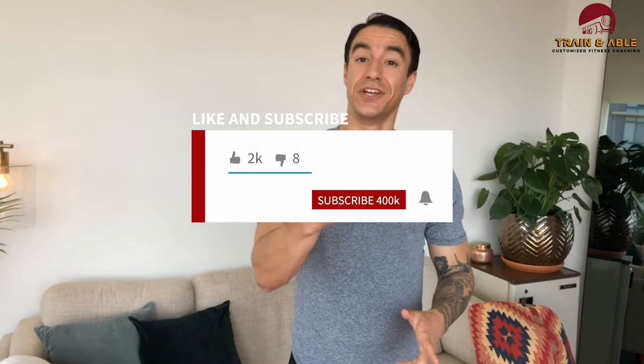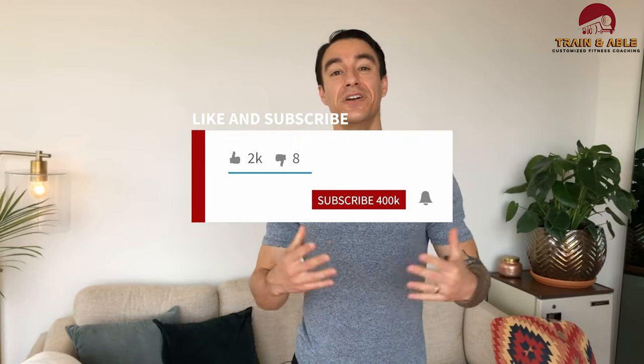Hope you guys enjoyed this home workout on this lovely Monday. Hit it hard, have fun, get sweaty, don't die — and I'll see you guys tomorrow for our home workout.